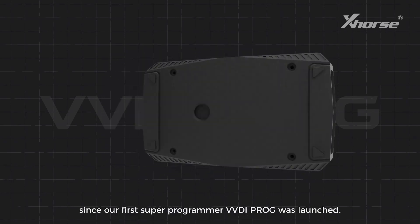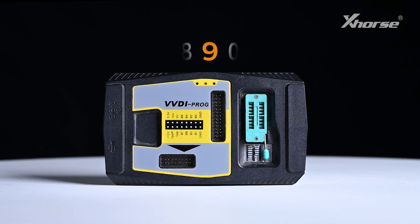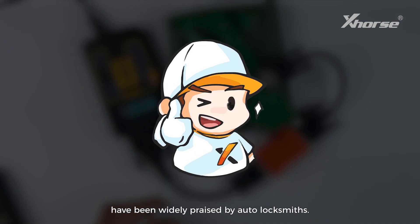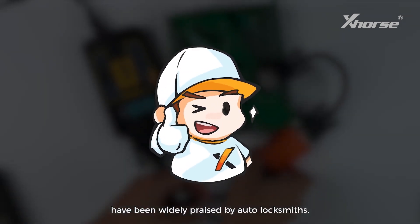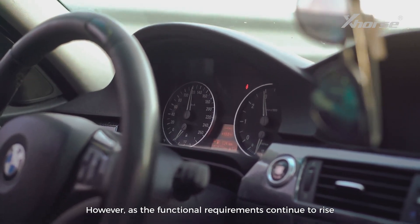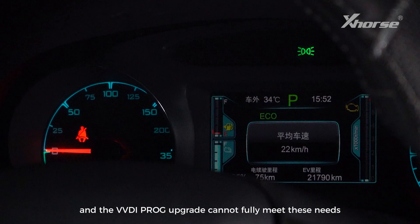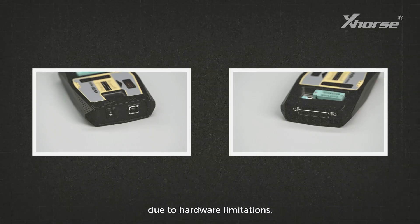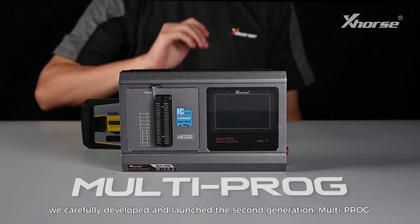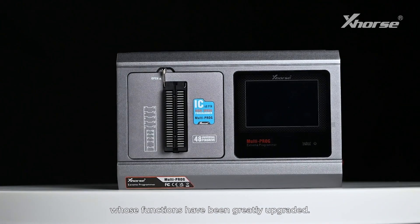It's been nine years since our first super programmer VVD iProg was launched. Its powerful data reading and writing capabilities have been widely praised by automotive locksmiths. However, as functional requirements continue to rise to accommodate increasing car models, a VVD iProg upgrade cannot fully meet these needs due to hardware limitations. So we carefully developed and launched the second-generation Multiprog, whose functions have been greatly upgraded.